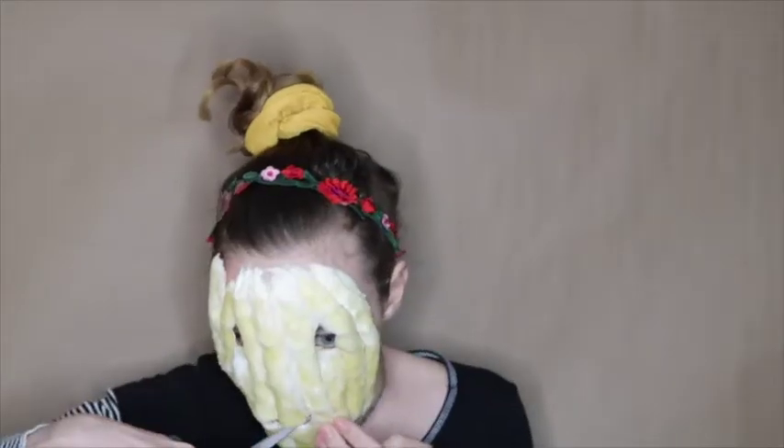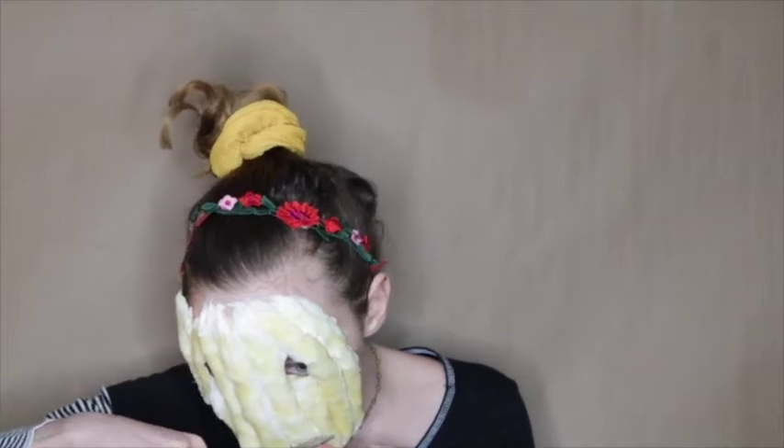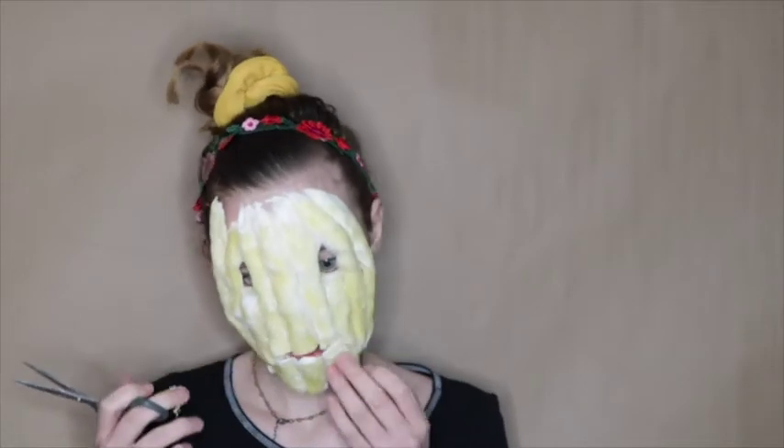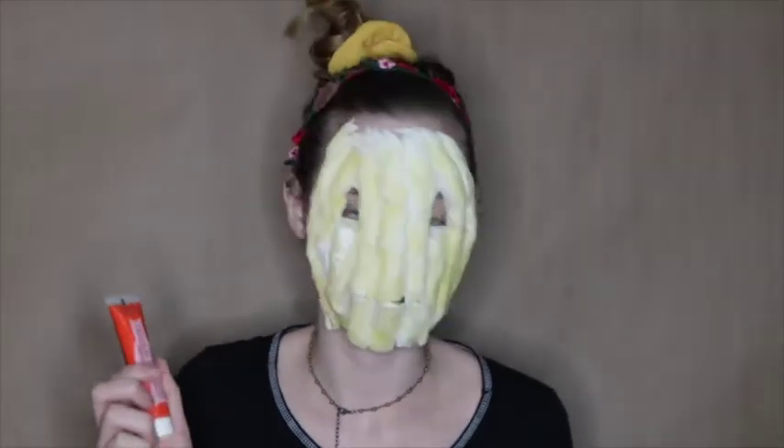Well that looks terrifying. Well that looks really freaking cool. I have everything on my face and I just need to let it dry a little bit. Then I'm going to be taking some cream paints along with a few others and going in and coloring myself to be a pumpkin.